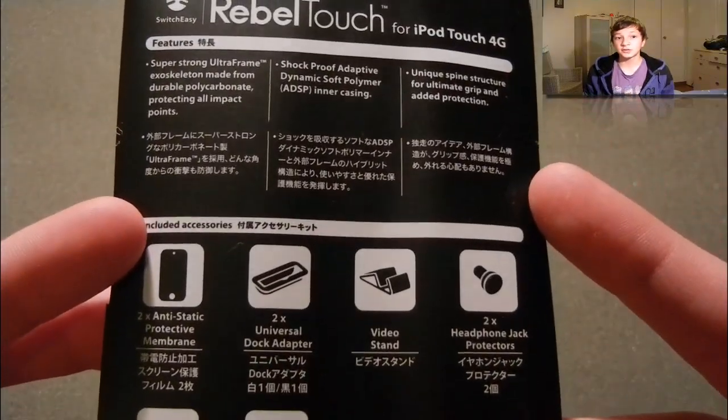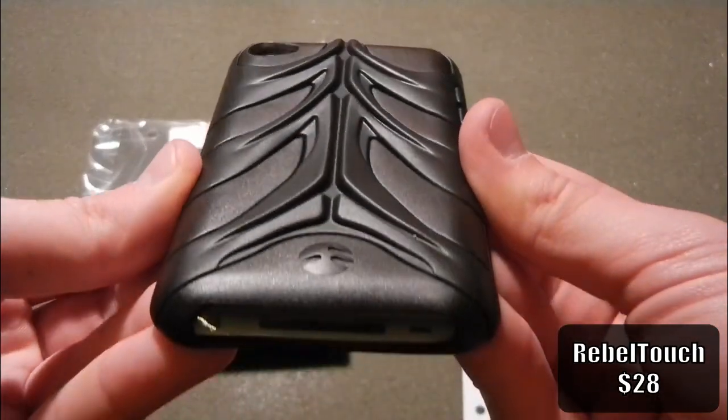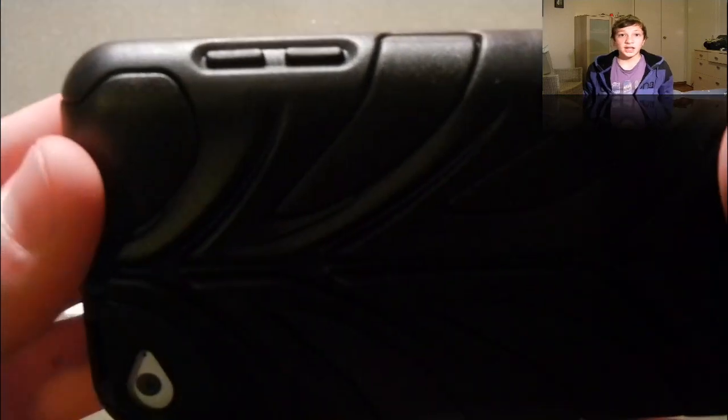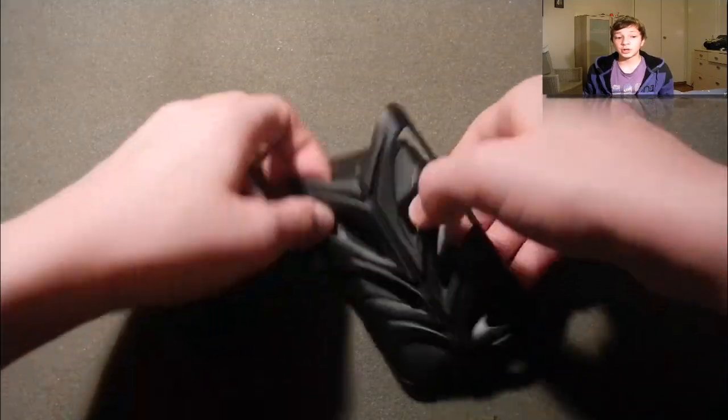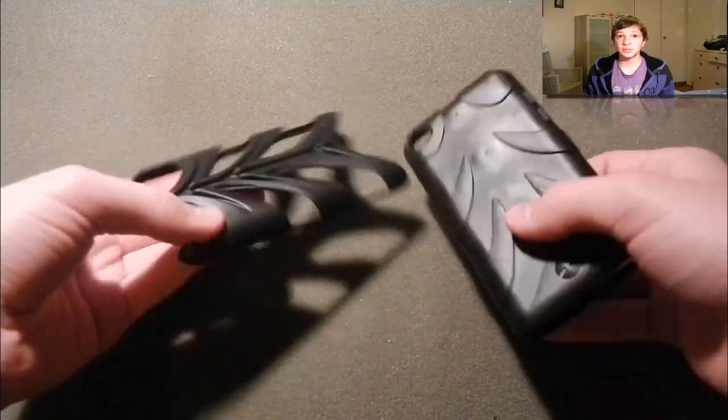Next case is the Rebel Touch for iPod Touch. Here's a quick preview of it. The volume up and volume down buttons are actually covered. It actually comes with this plastic piece which you can put on it and it looks more stylish. But you can also take it off, and then the case will bend.